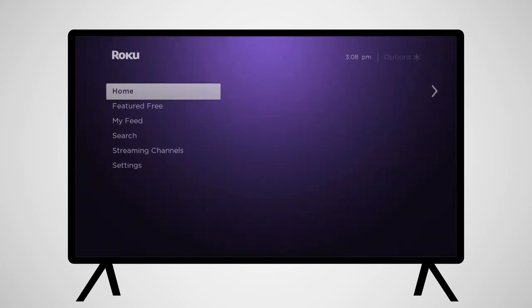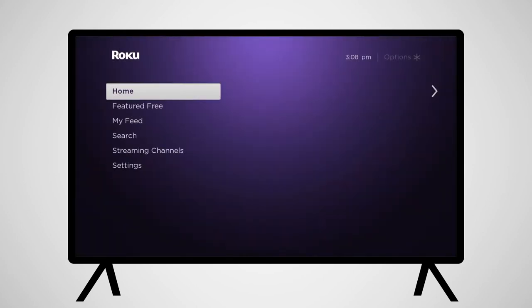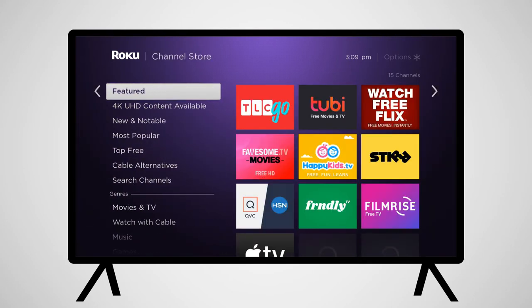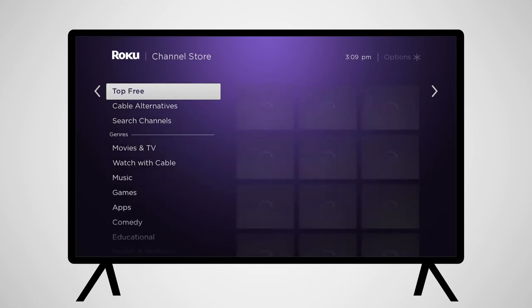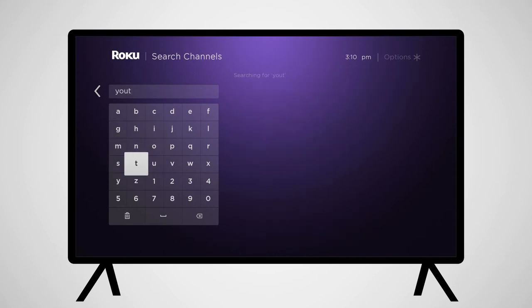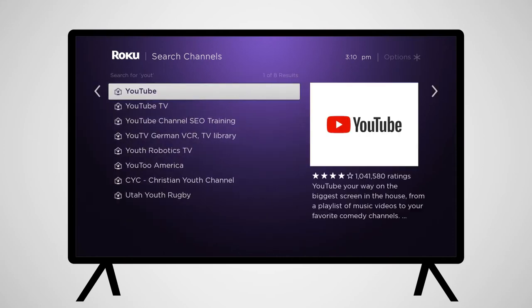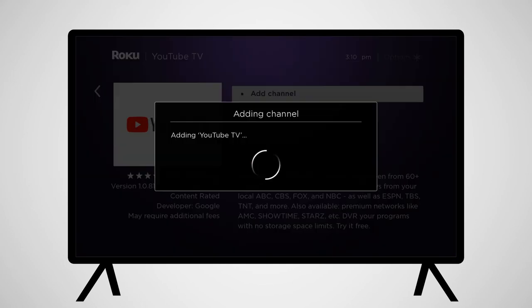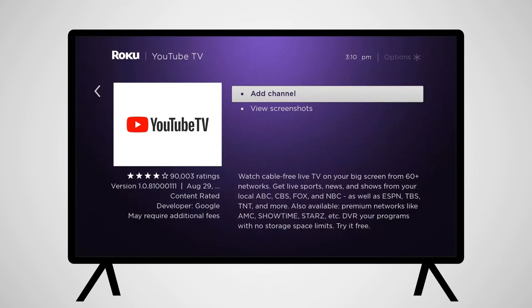You'll need to install the YouTube TV app on your Roku. From the Roku home screen, scroll down to Streaming Channels and then to Search Channels. Type in YouTube TV. You will be provided with search results as you type. Once downloaded, the app will be added to your home screen.